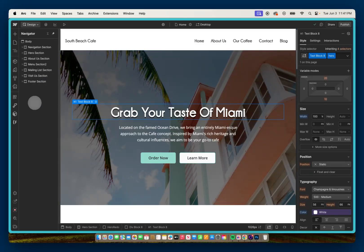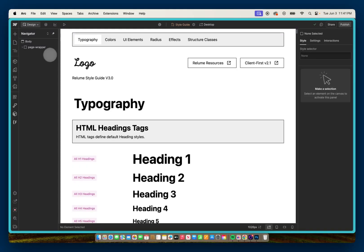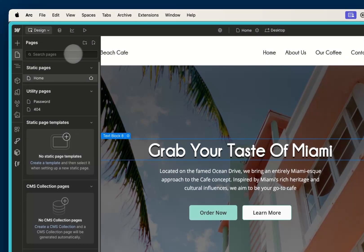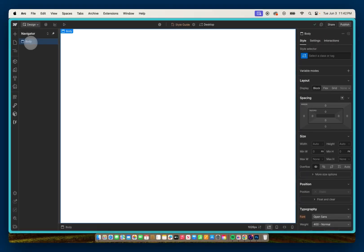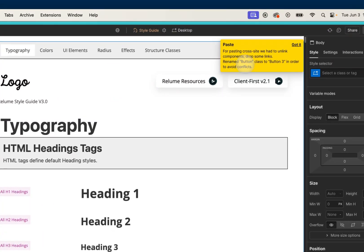I'm going to go into the Reloom style guide that I already cloned and head over to the style guide page. I'll select the page wrapper and copy it to my clipboard using Command C. Then I'll go back to that project and create a style guide page — since this was an old project I obviously didn't build one. I'll add a new page, call it 'style guide', make it a draft, and with the body selected I'll hit Command V to paste in the page wrapper. It will paste in the components, and we'll have the usual conflict with the button — it's going to rename to 'button 3'.